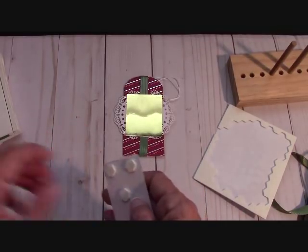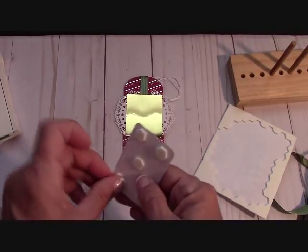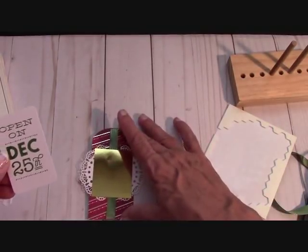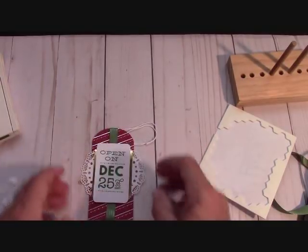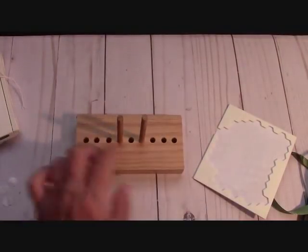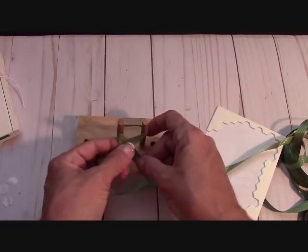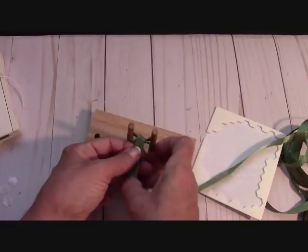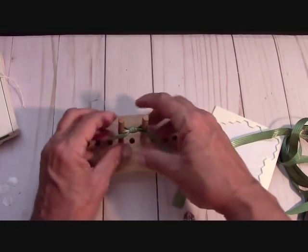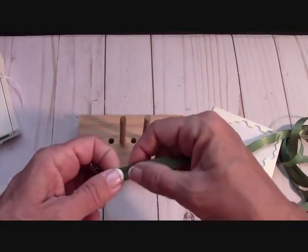These are tips you can use with any doilies, any cards, any projects — saving ribbon and making the doily look bigger than it is. Now take the gold foil element and place it right on top — see how it hides everything and camouflages it. Isn't that beautiful? Take the 'Open on December 25th' stamped piece with dimensionals and bring it down, allowing a little of the gold to show on either side.